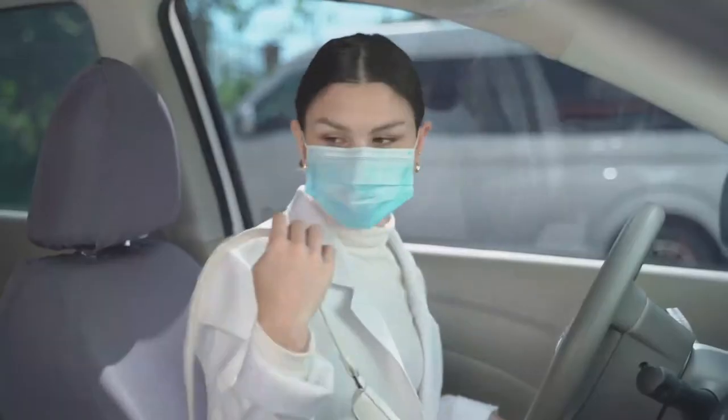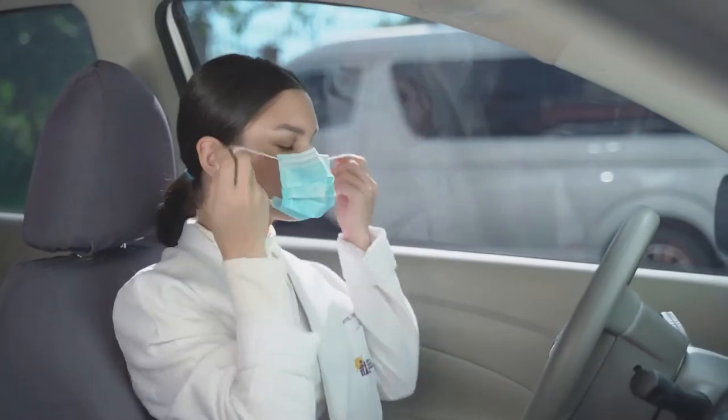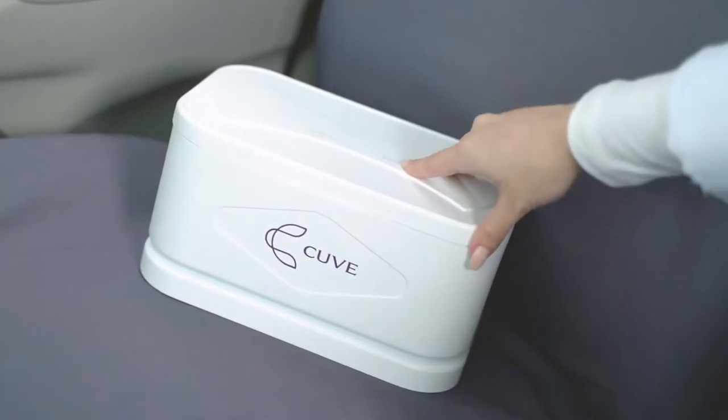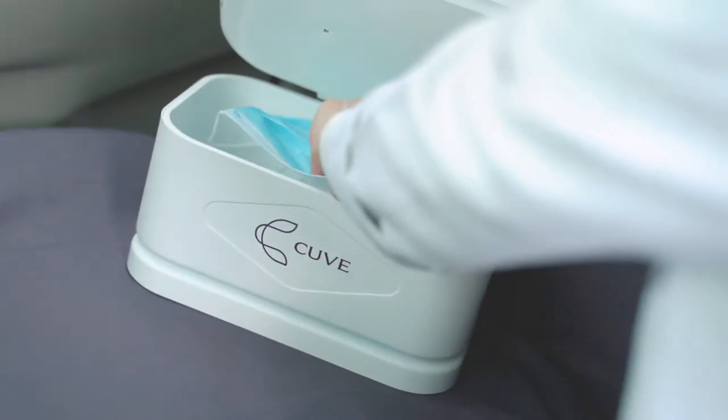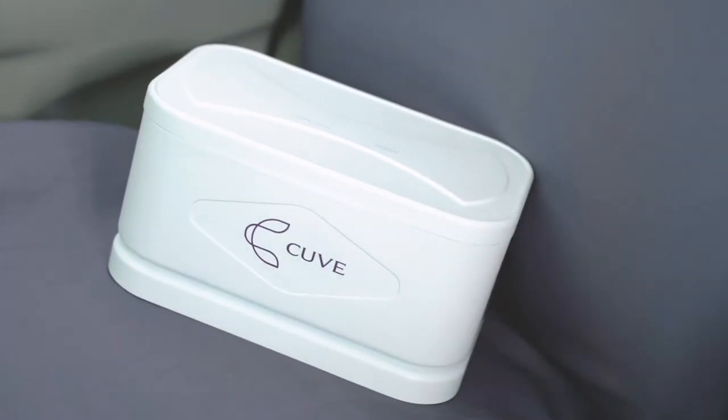To protect ourselves from the world's common enemy viruses, we use face masks. But wearing it may not be enough to protect us. Our Cuvee disinfection boxes specialize to use on a face mask.